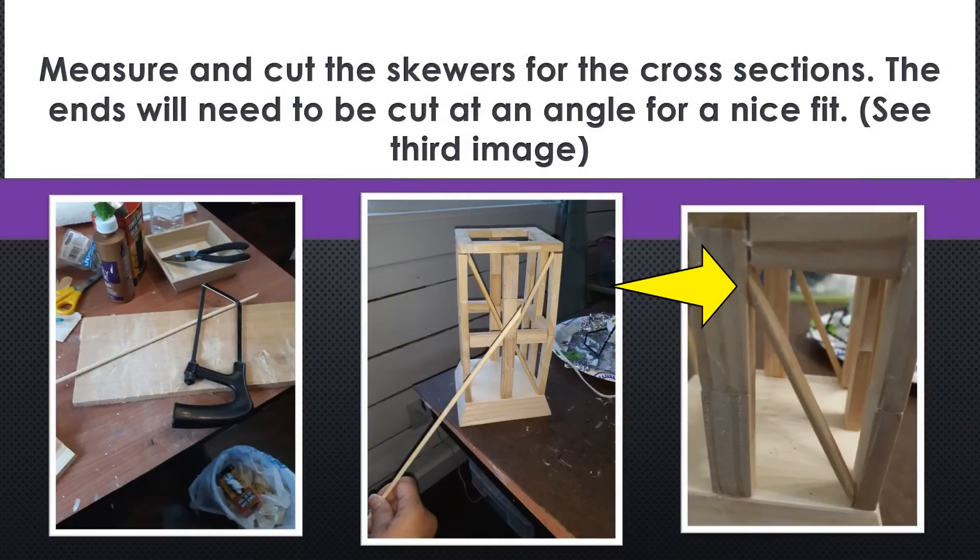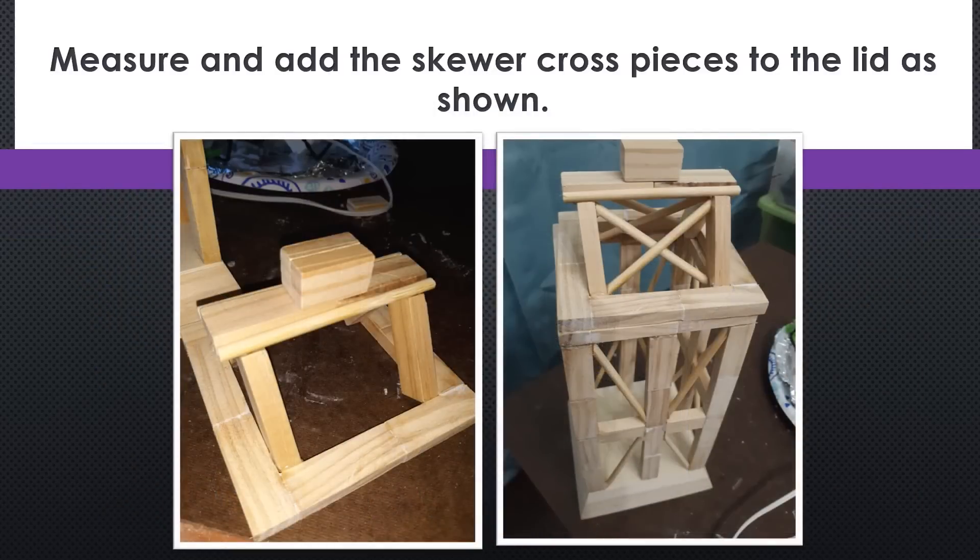Next, we're going to measure and cut the skewers for the cross sections. The ends of the skewers need to be cut at an angle so that they'll slide in for a nice snug fit. Do this for all of the open spaces on each side of the lantern. Then we're going to work on adding the skewer pieces to the lid — I cut two and slid them in on each angled side of the lid as shown, and glued them in place.